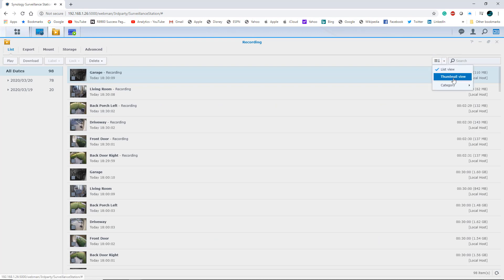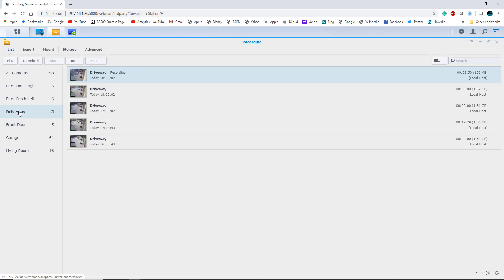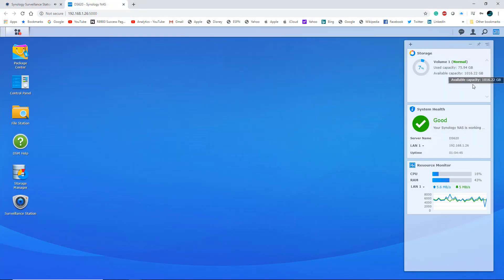You can also change the view, or dig into the category and select by camera. I have six cameras: back door, back door left, driveway, front door — and it shows how many recordings each camera has. These two cameras were the first ones on the system, hence more recordings. On my Synology NAS, with all recordings I'm only occupying about 75 GB and I have about a terabyte, so I have a lot of room. I'll let this run and see how long a record I can get, but you can always buy larger drives for more storage.